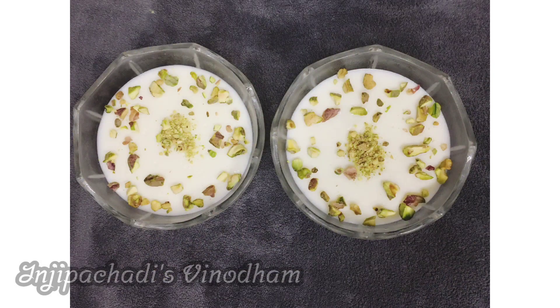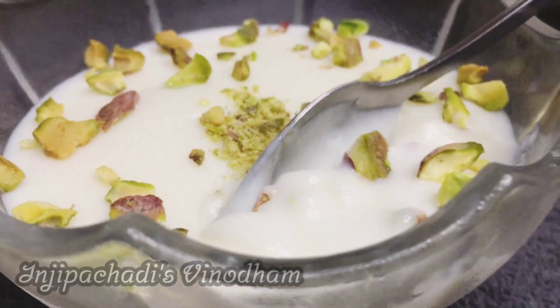We are ready to make this pudding. We have to make a plate of the pudding. We are ready to make a pudding.